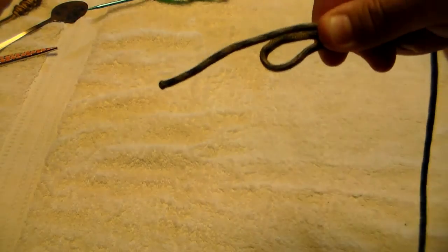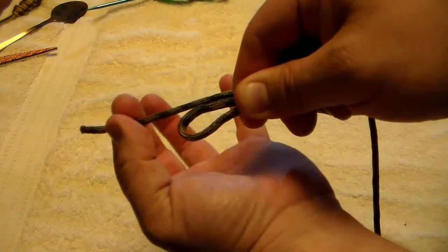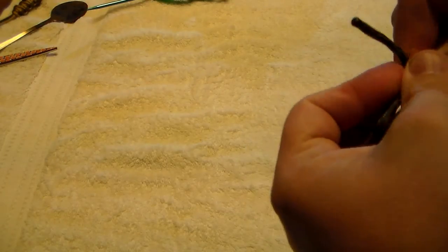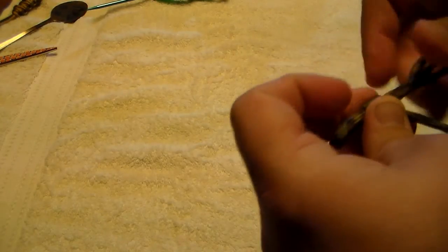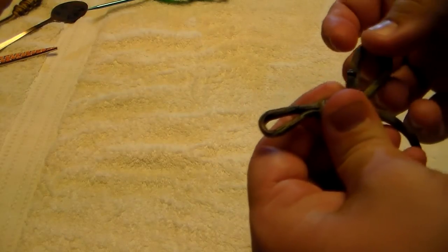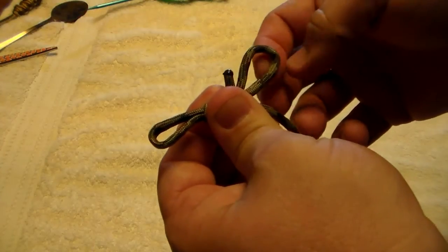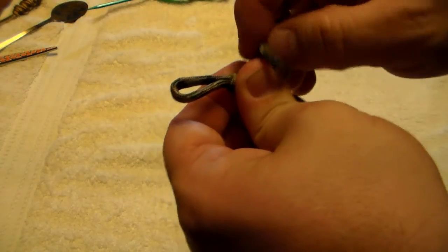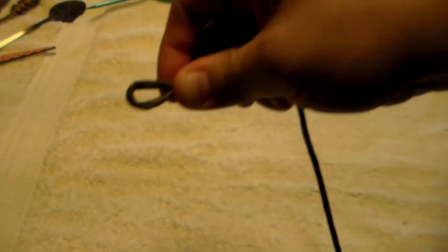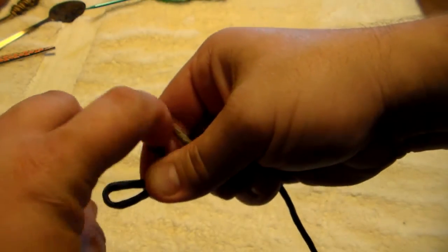Then I take it and I pinch it right about there, and I take this piece right here and loop it behind and then go around. I usually go two to three times around, and then what you want to do is take this little piece and catch it through this hole right here that you left on the back side. You left a little hole right here.